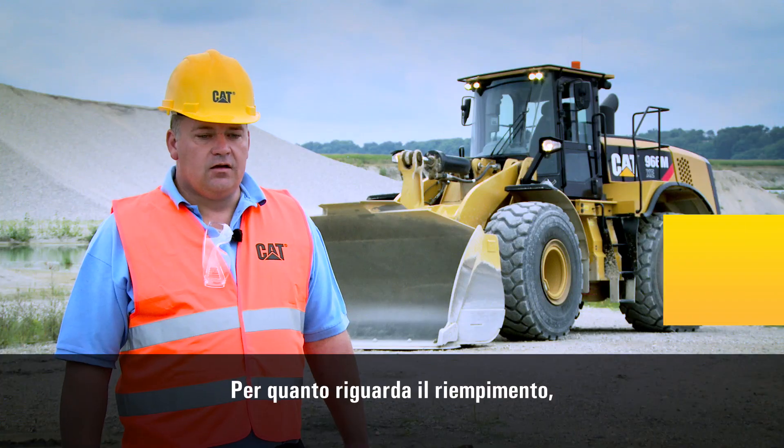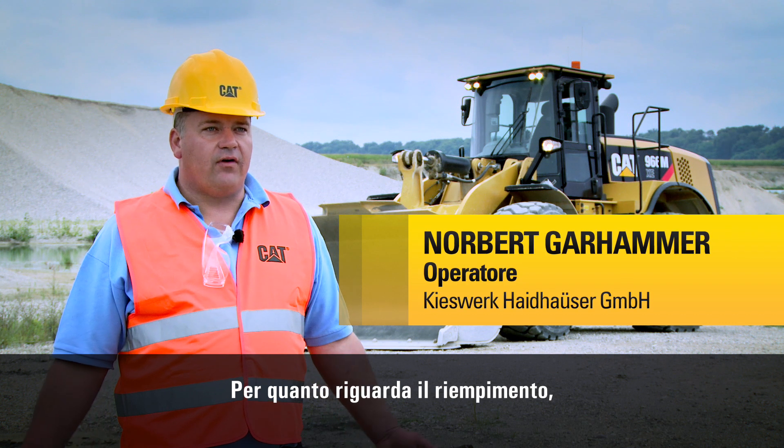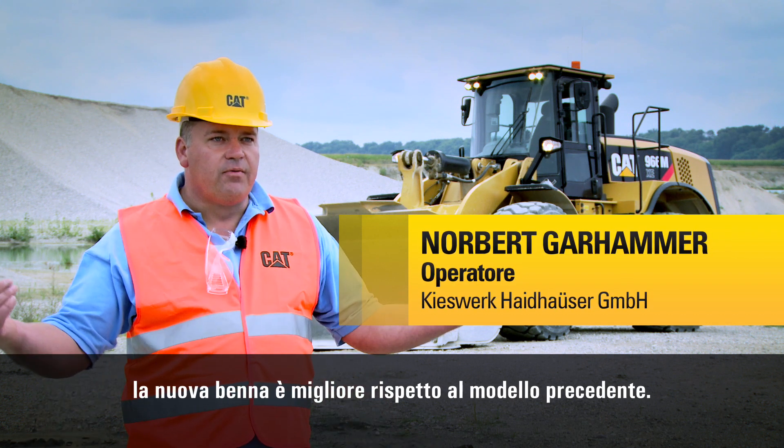On the new bucket it is especially good compared to the predecessor machine — the ease of filling the bucket.